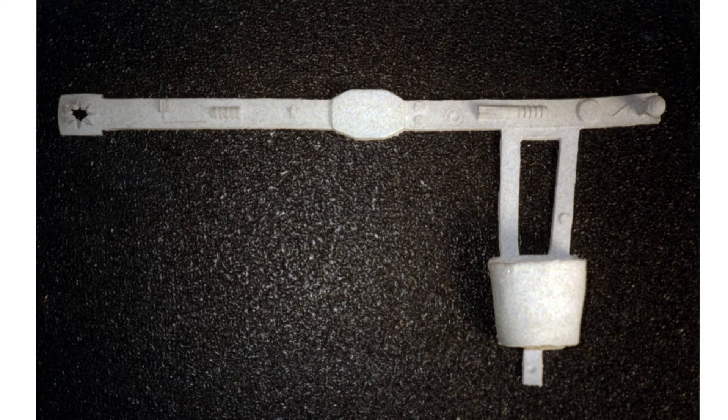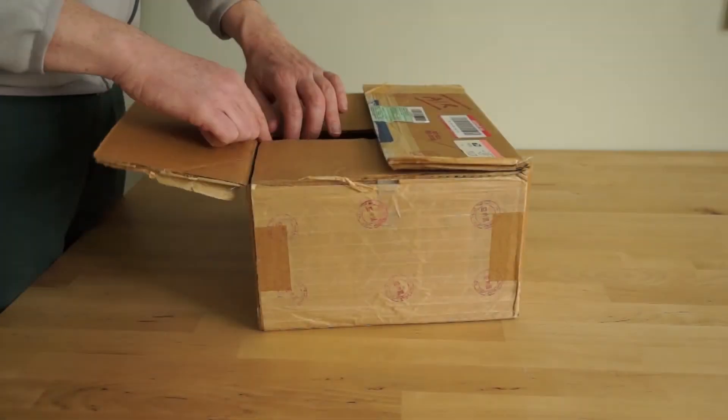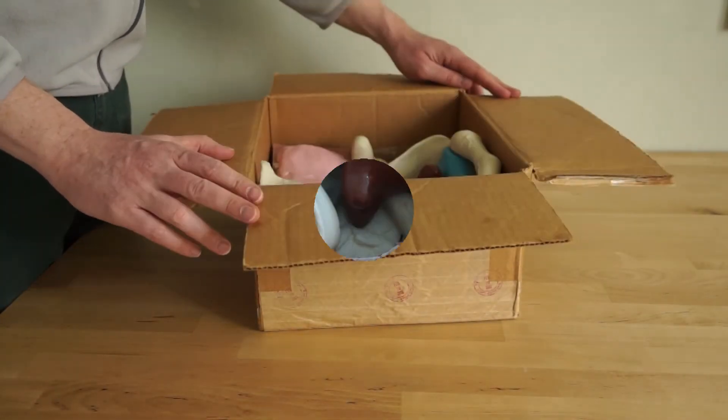Then the whole thing was shut down in the box for 25 years. So let's have a look at what we have in this mysterious box now.